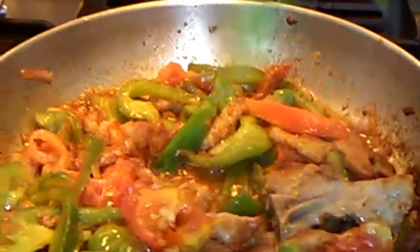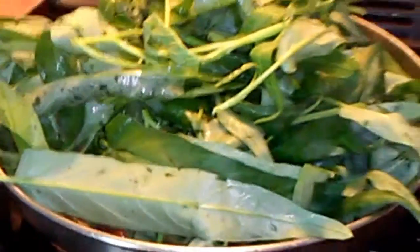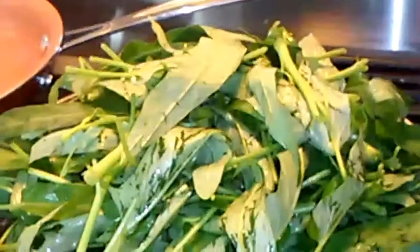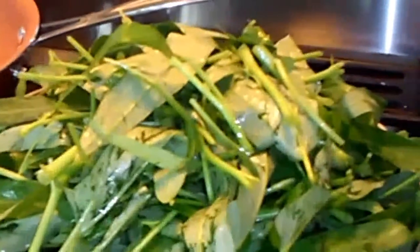The last ingredient is the kangkong or water spinach. My pan as usual is too small for my dish, but we'll see. I'll just put it all in like that, and then I'm just gonna cover it up.